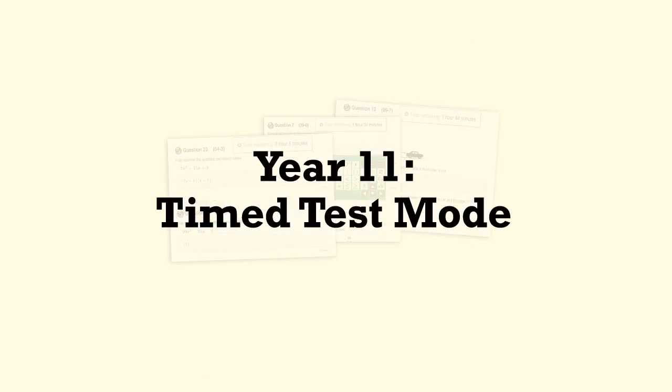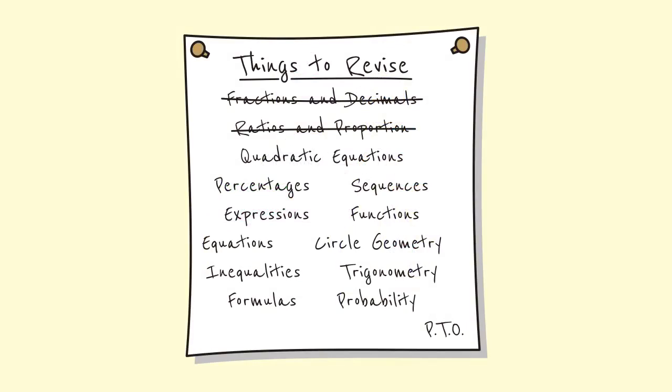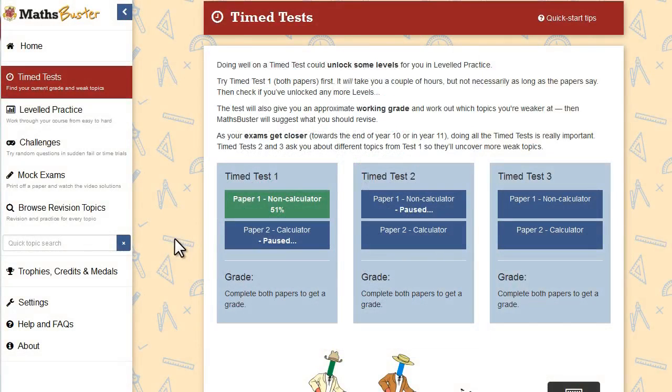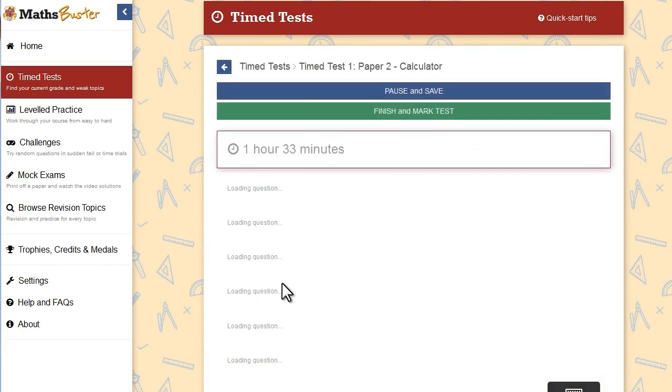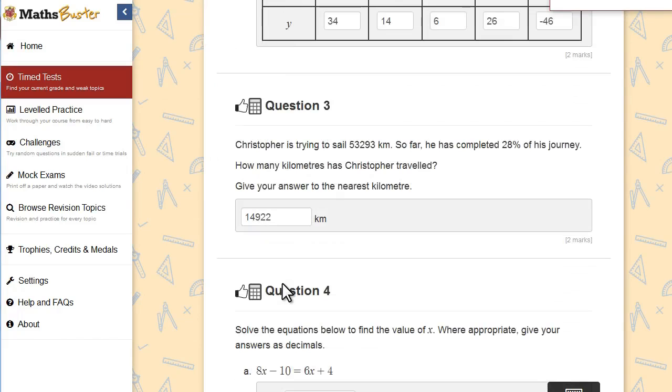If you're in year 11 already, the exams might only be a couple of months away — that means there's lots of maths revision to squeeze into a short time. So for year 11s, MathsBuster will suggest using the timed tests mode. So here's a test I'm in the middle of. The tests include a mixture of topics from the whole GCSE Maths course, so MathsBuster can find out which ones you're good at and which ones you need to work on.